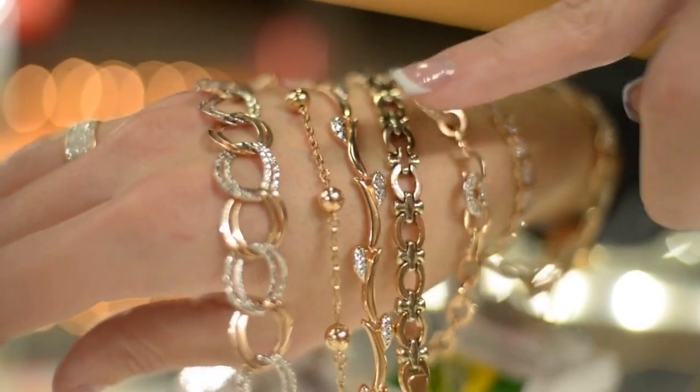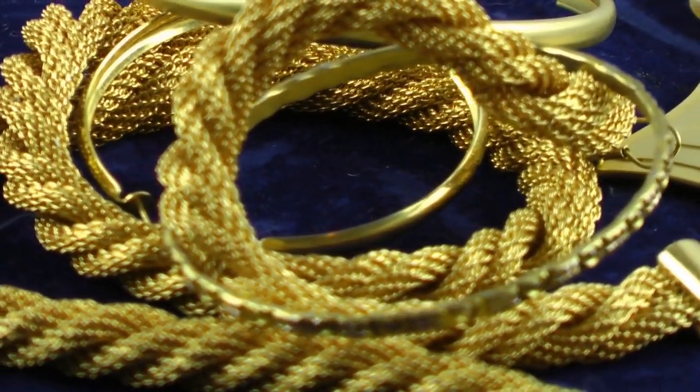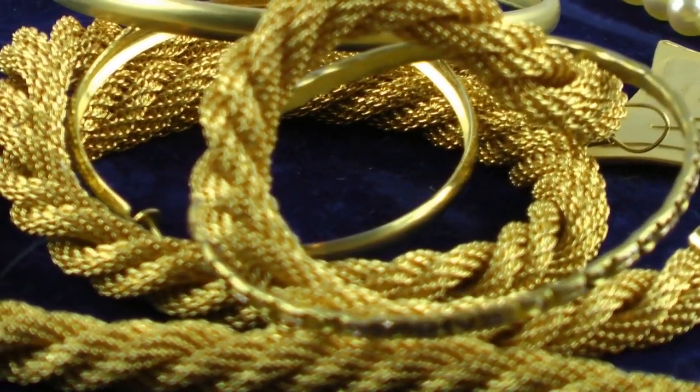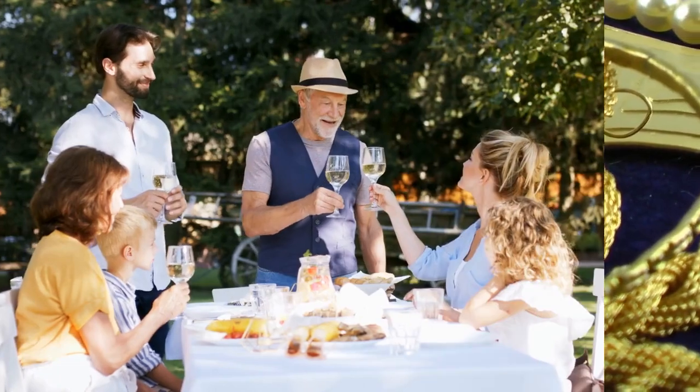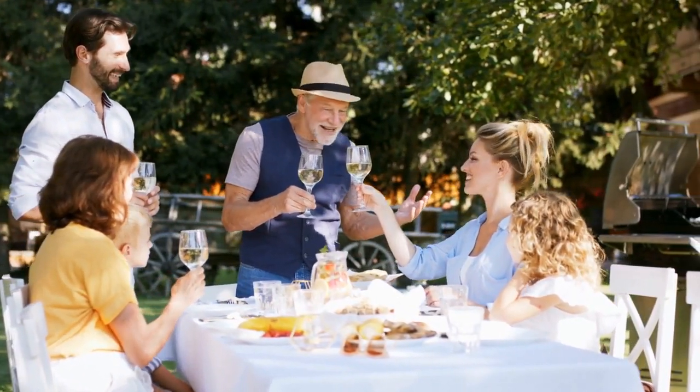It is possible to mistake a necklace with curb links for a standard necklace. It can be challenging to know what to buy someone if you don't know what they like. These occasions are excellent opportunities to give gifts to your loved ones.